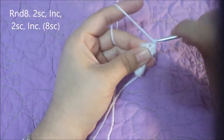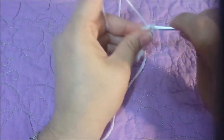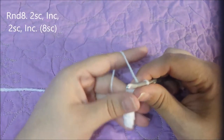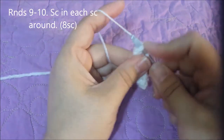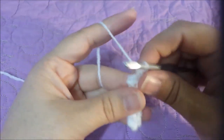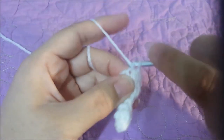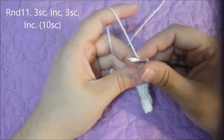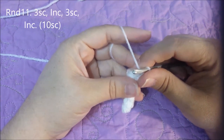Round eight: two single crochets in the next two, then an increase in the next — do this twice — for eight single crochets at the end of round eight. Rounds nine through ten: single crochet in each single crochet around for eight single crochets at the end of round ten. Round eleven: three single crochets in the next three, then an increase at the end, twice, for ten single crochets at the end of round eleven.